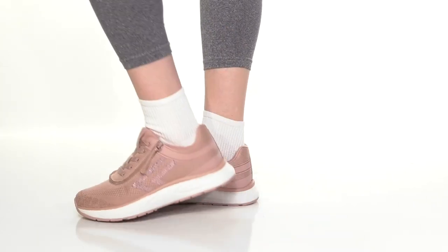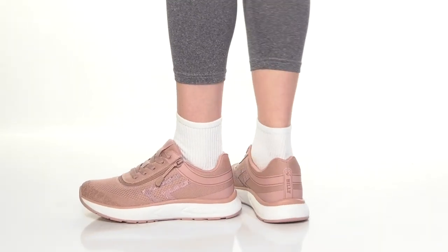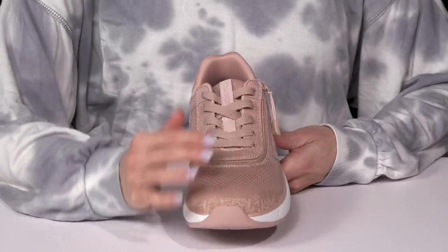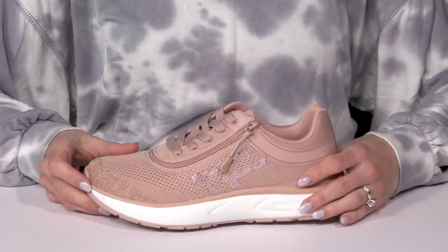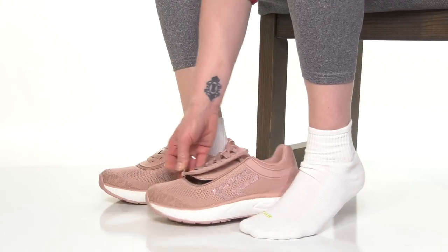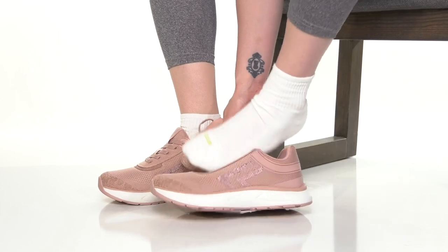Rock the Sport Inclusion 2 sneakers from Billy Footwear for a comfortable and supportive ride. These are awesome since they have this short wrap flip top technology — this zipper goes all the way under the laces and it opens the shoe super wide for easy entry.